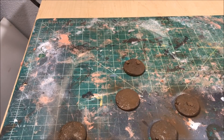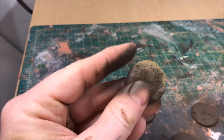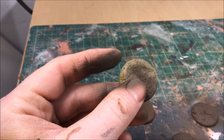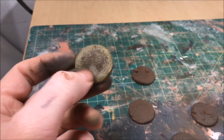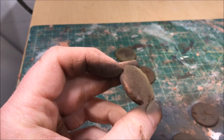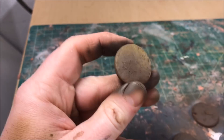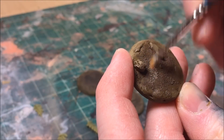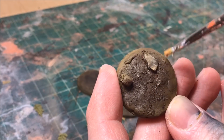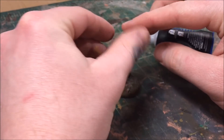After the burnt umber has dried, I'm going around the edges of the base with a green-brown color so that it looks like the middle of the base is deep swamp and it's getting shallower as you go out. I think it gives a nice effect when you have the model standing on top — it also kind of looks like a shadow being cast by the model. It just gives a subtle variation in color. Then once the base has dried I go ahead and dry brush it with a tan yellow to pull the two colors together.